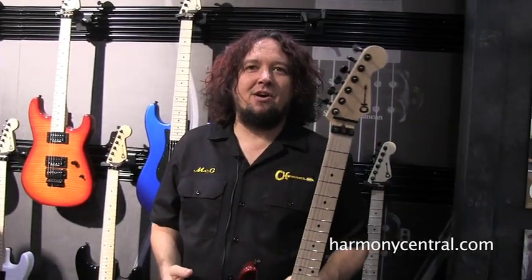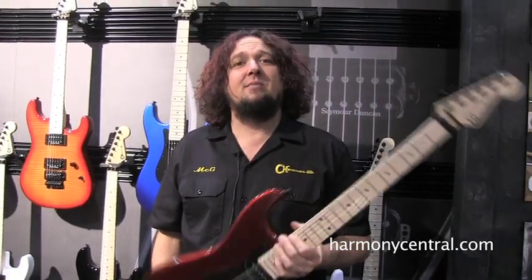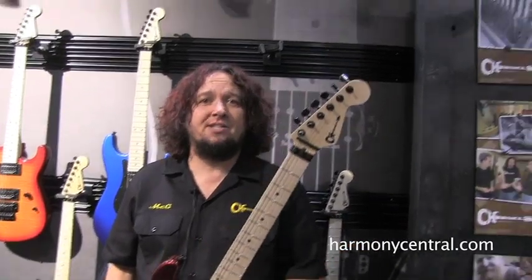Hi, I'm Mike McGregor with Charvel Guitars, sitting here at the 2013 NAMM. I want to talk about the reintroduction of the Pro Mod series from Charvel. These are guitars made in our Encinata factory in Mexico.